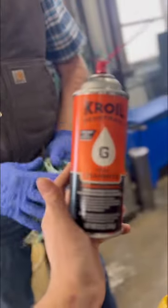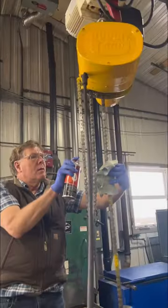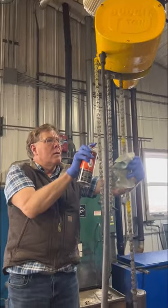We opted to use some Kroil with graphite to really free up the rollers in the chain from any potential rust or gumminess after sitting for nearly 2 years. Graphite should stay in place to offer long-term lubrication.